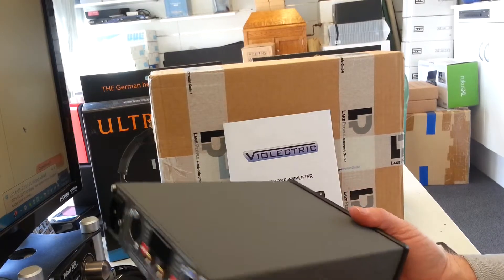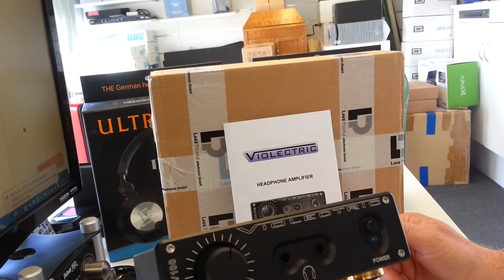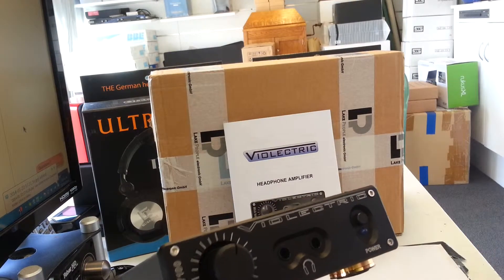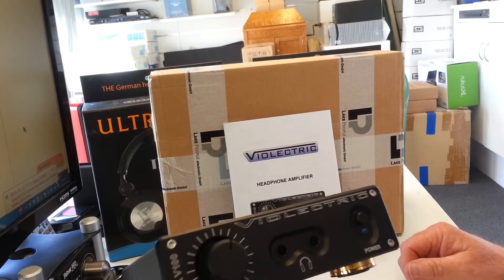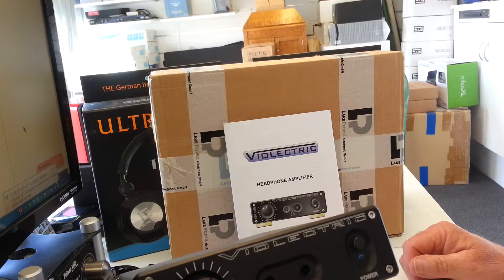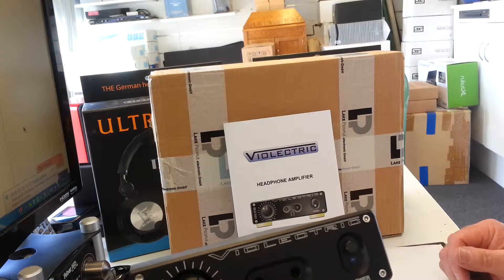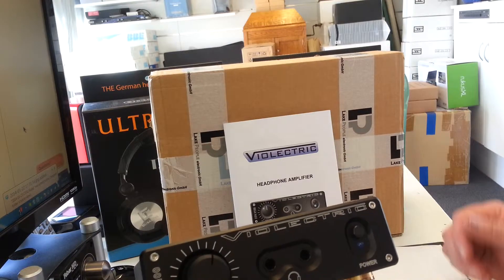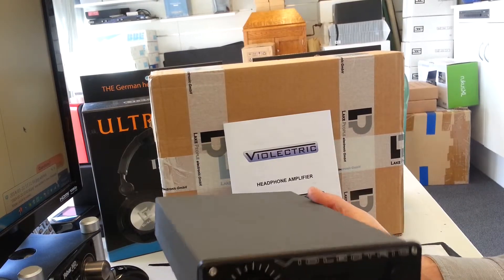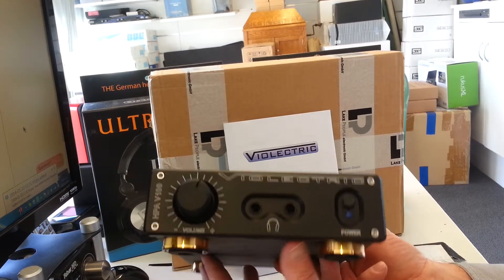The all-round performance of this unit is very, very good. It's not the cheapest headphone amplifier on the block, but you get what you pay for. This is an all-round solid-state headphone amp — two channels, low impedance, high output, and fantastic sound. If you're after a headphone amplifier that is more powerful than most and gives you high-end performance, this is it.